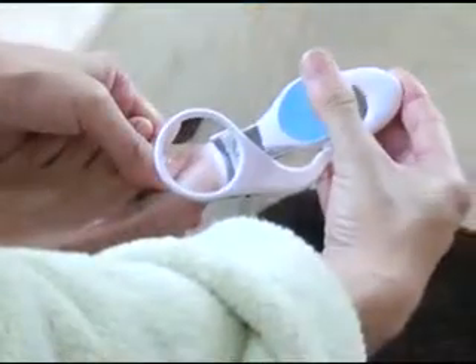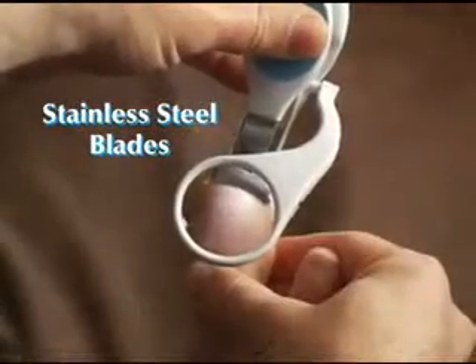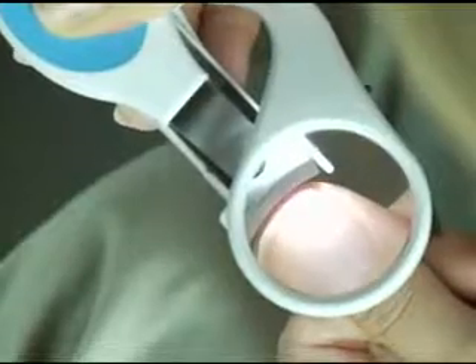With a wide rubberized non-slip grip, you get complete control. Its professional quality stainless steel blades are guaranteed to never rust or tear, giving you a clean, precise cut every time.